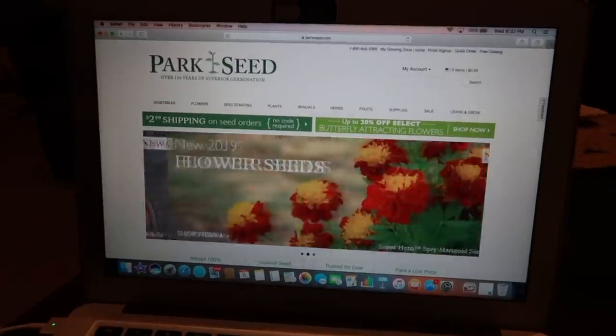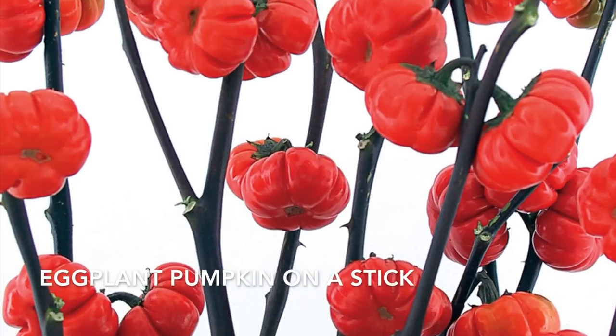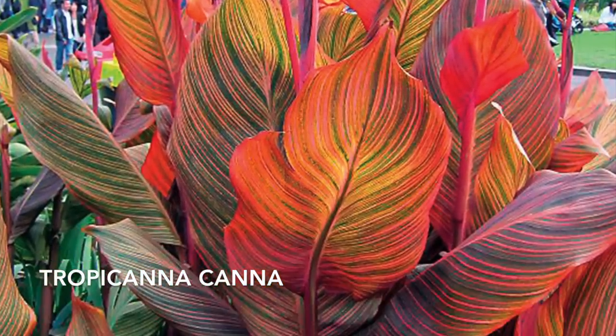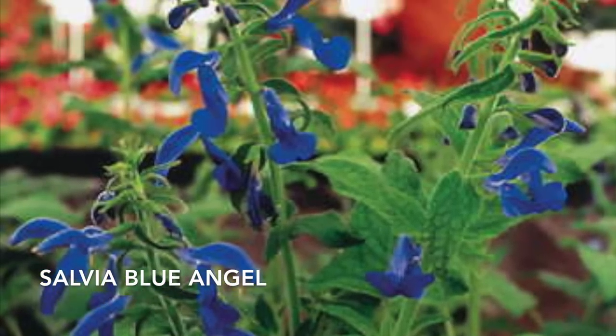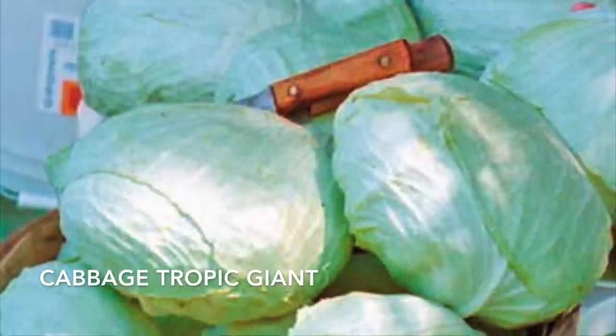My last stop is Park Seed. Thank you so much for joining me today during my seed ordering process. I hope I've helped you guys decide on maybe a couple of new varieties that you'll try out yourself in the garden. Thank you so much and have an awesome day, you guys.